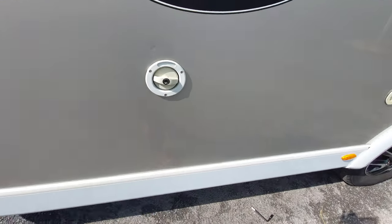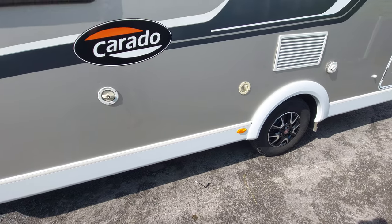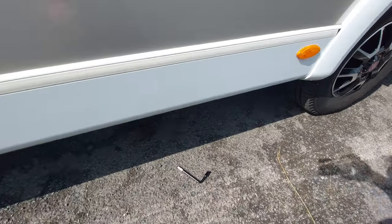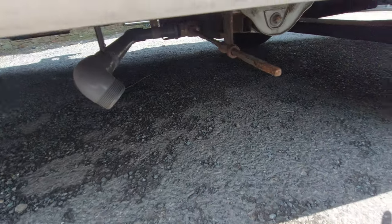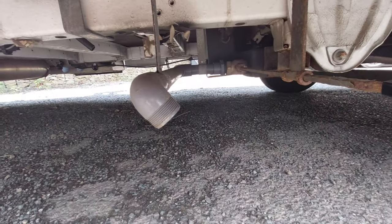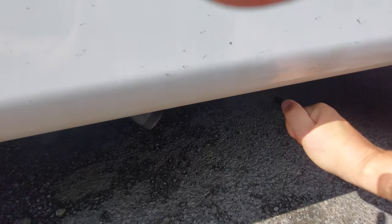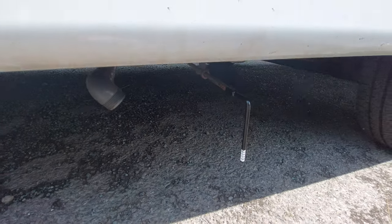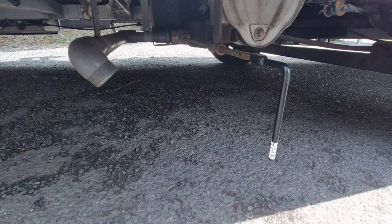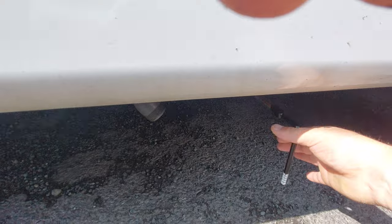The waste water — everything that goes down the bathroom sink, kitchen sink, and shower — ends up in a tank underneath the motorhome. To drain it, this metal key locates onto the spindle here. This pipe is where the waste water drains from. It's a quarter-turn on the key: clockwise locks it, and anti-clockwise releases the water. That's where the waste water comes out.